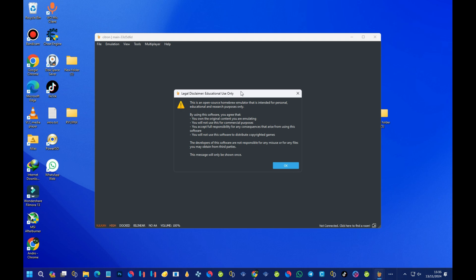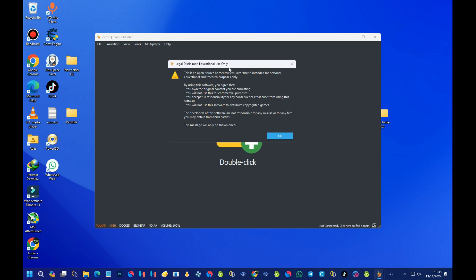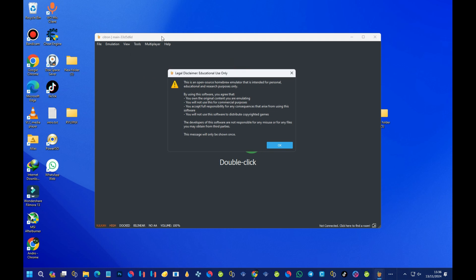The first thing you'll see is a legal disclaimer that reads: 'Educational use only. This is an open-source homebrew emulator intended for personal education and research purposes only. By using this software you agree that: one, you own the original contents you are emulating; two, you will not use this for commercial purposes; three, you accept full responsibility for any consequences; and four, you will not use this software to distribute copyright schemes.' This message is shown only once, so press OK to close it.